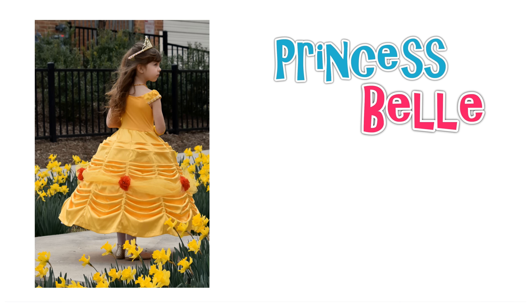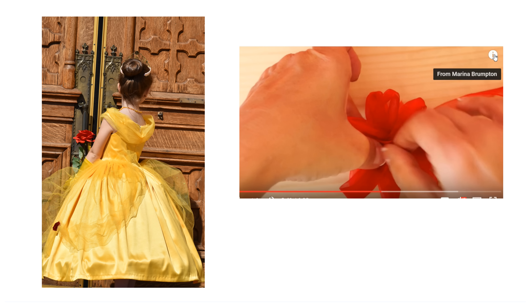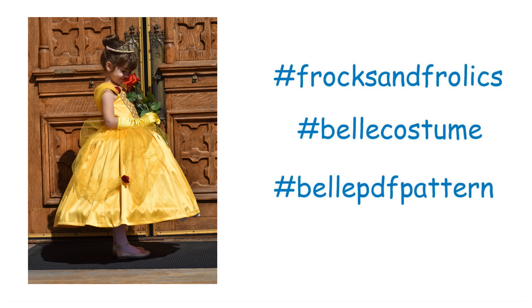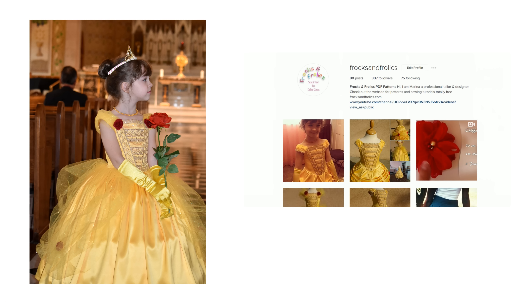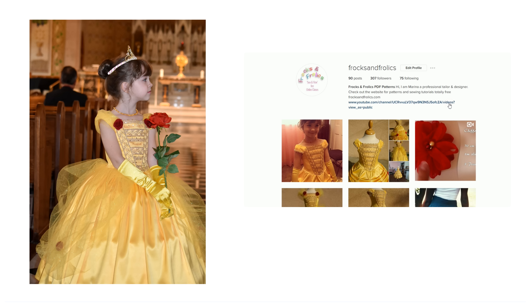If you want to get this pattern or find all the links to the YouTube playlist, just hover over the top right hand corner in the video and click on the info button — that will open up the link to the playlist and show you the link to the website and the listings page. I'd also like everyone to Instagram this once they've done it. The hashtag is Fox and Frolics better costume or bell PDF pattern, and please also include at Fox and Frolics so people can find the YouTube channel and website.